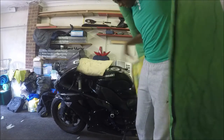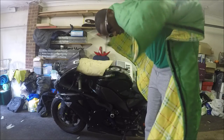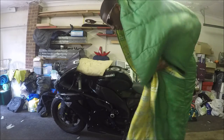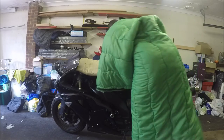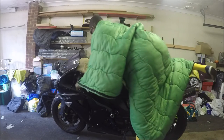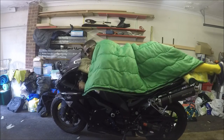So you want to cover yourself first. Once you've got yourself covered, you just want to make your way on top of the motorcycle. Leg first. Then we're going to put our head down, chest on the tank.